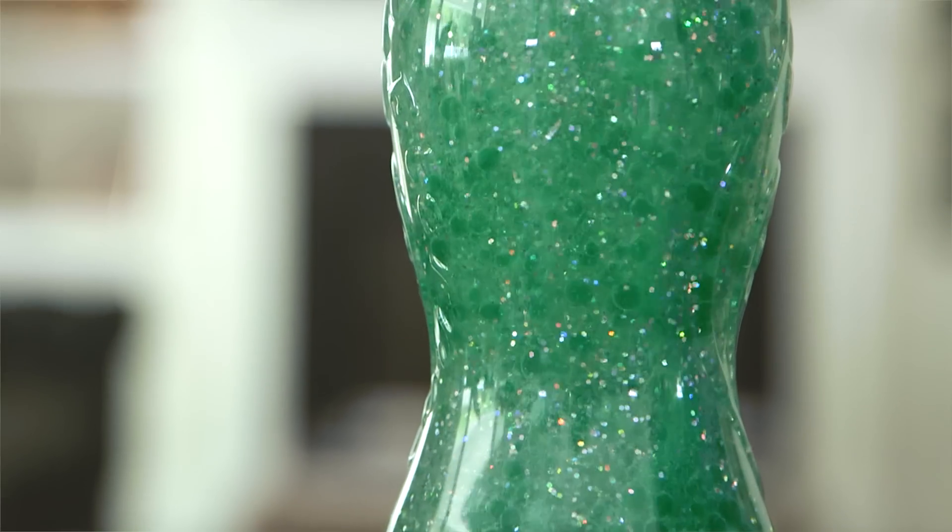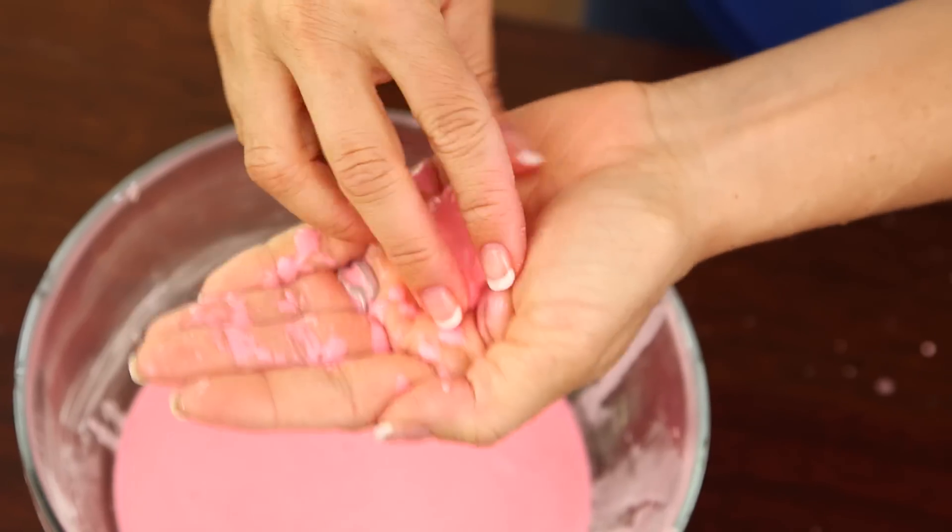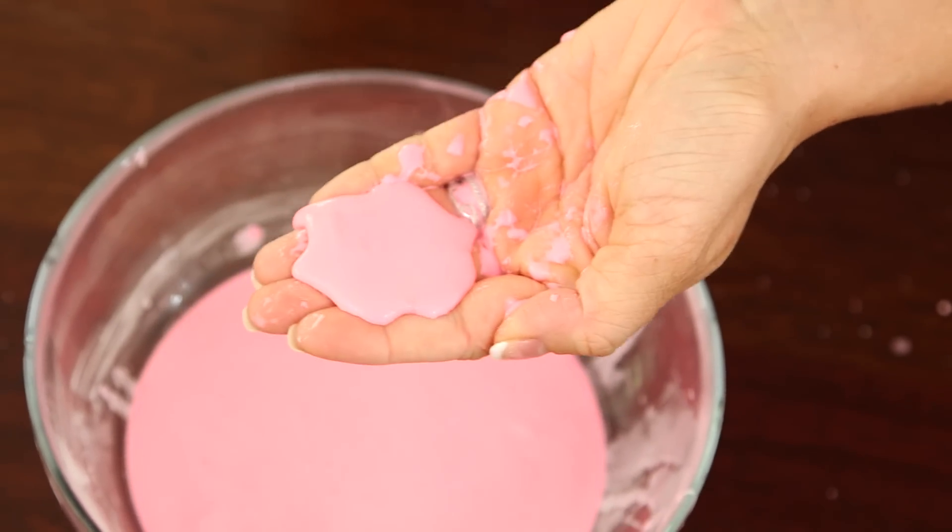And my contribution to this project? Add a little glitter for some extra sparkle. Next we're gonna make a non-Newtonian fluid, which is basically a really cool goop that changes when you touch it.